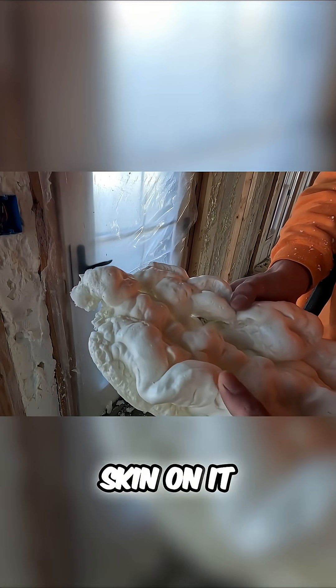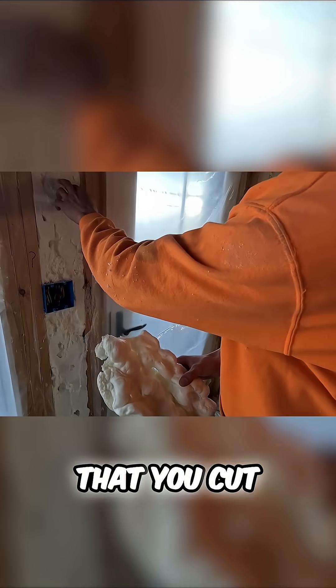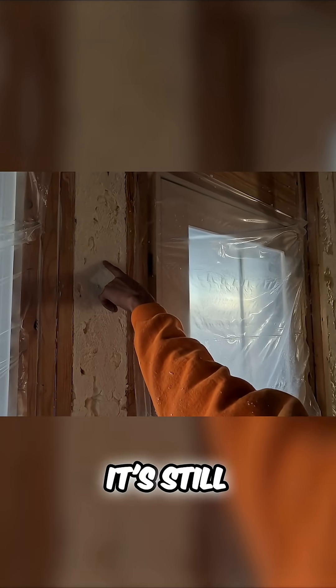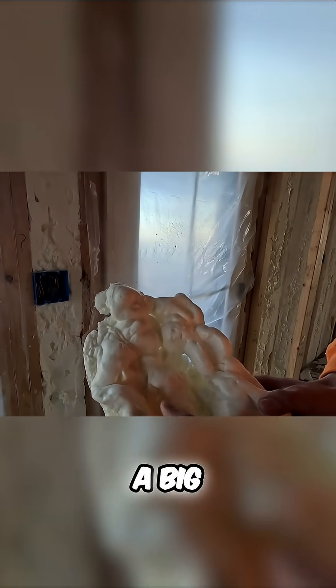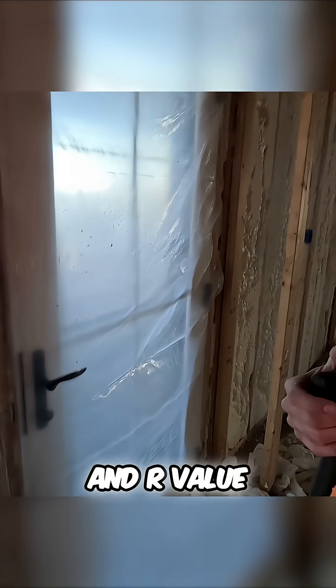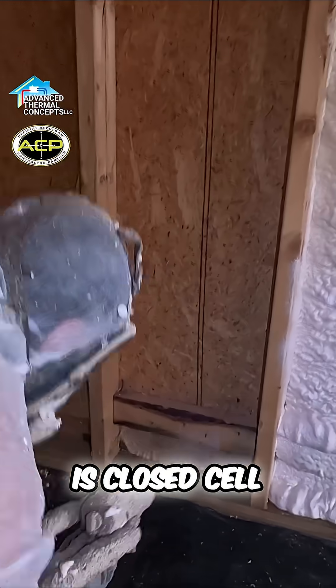I believe in that skin — it's much more dense, much more airtight. You can see this, and when you cut that off you can see that cell structure inside there. It's really good foam, it's still super dense, but it does make a big difference not having that skin on there. But it doesn't necessarily weaken the R-value, and R-value isn't really telling you the whole story anyway.